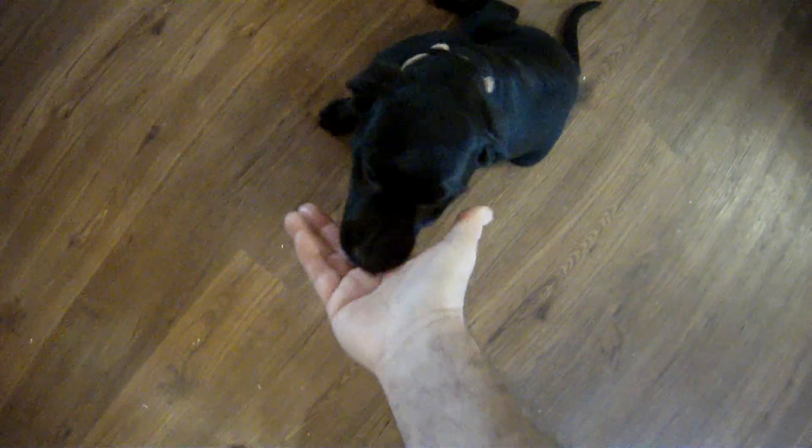Yes, good boy Theo. Yes, good boy Theo. Yes, good boy, good boy. All right, now he's getting pretty consistent with that. I'm gonna give him the command and then wait for him to paw — frustrate him into pawing — and then mark it with a yes.